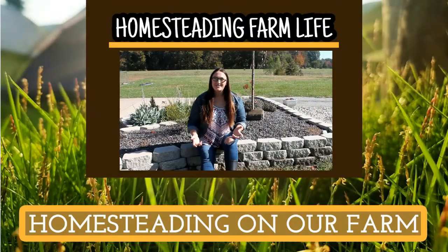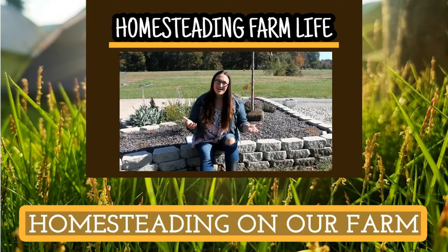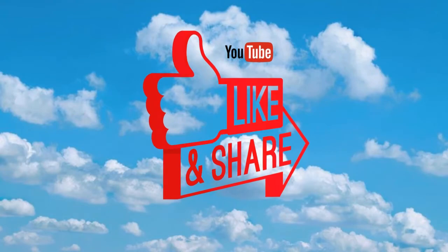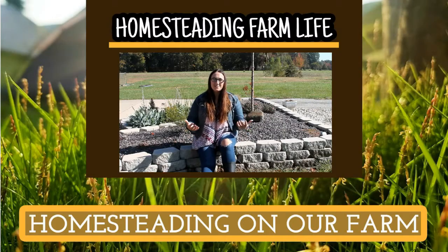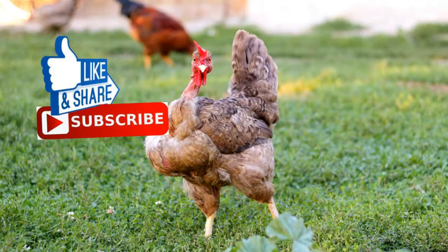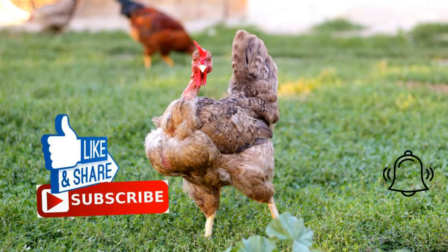Thank you for watching today's video on Homesteading Farm Life. Please share this video with your friends and click that thumbs up button below. If you're interested in homesteading and farming, why don't you join our journey by clicking the subscribe button and then choosing the little bell icon so you never miss a video.